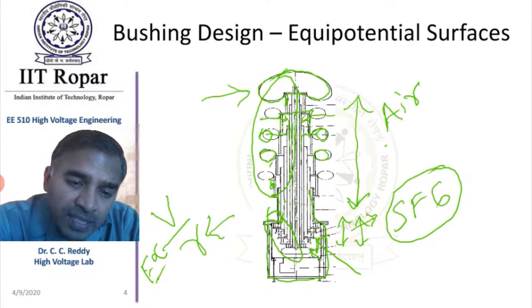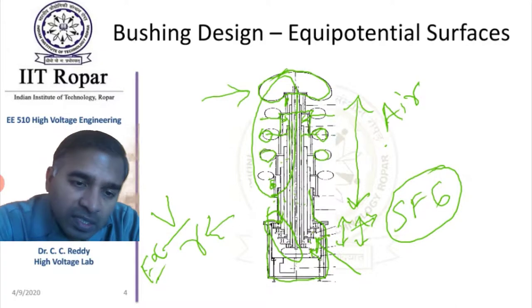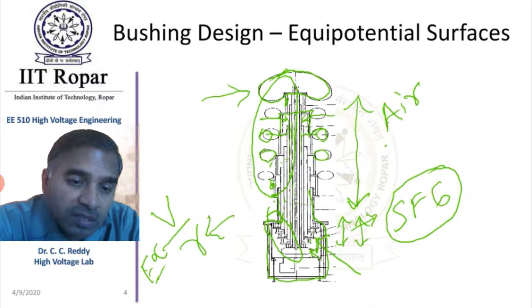The stress between and within these layers of insulation should be uniform — it should not stress one particular tube higher and another tube lower. That is how the lengths of these capacitors are changed, which will be discussed in the next slide.